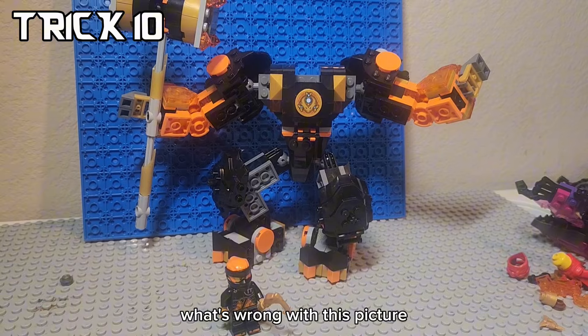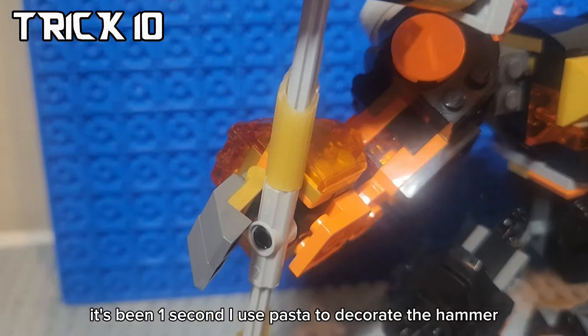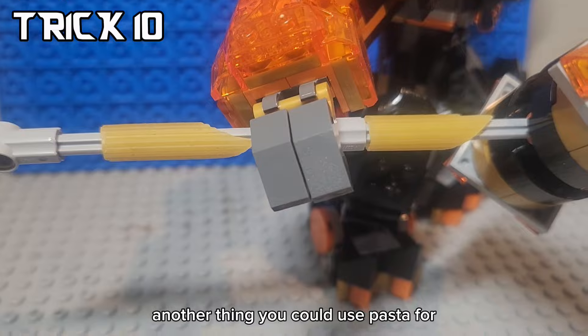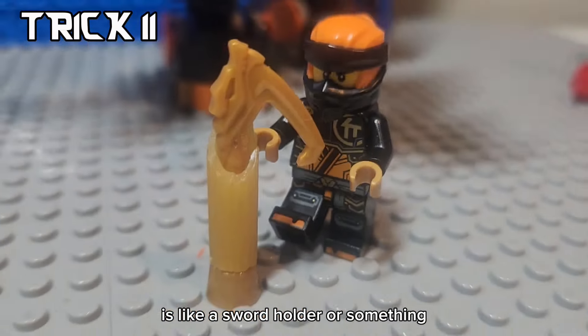I'll give you one second to find out what's wrong with this picture. It's been one second. I use pasta to decorate the hammer. Since pasta fit perfectly, another thing you could use pasta for is like a sword holder or something.